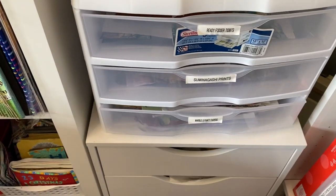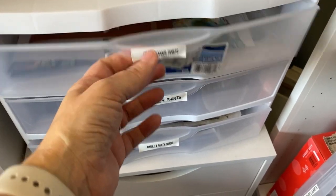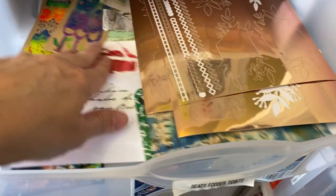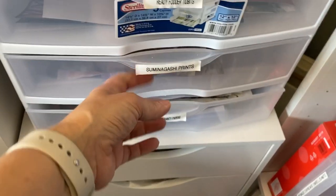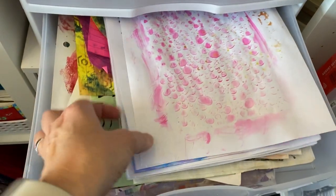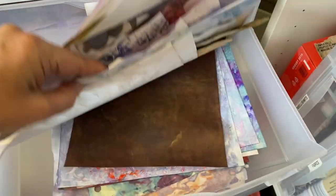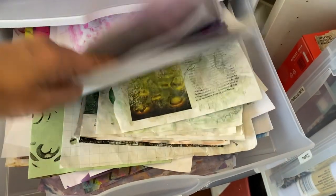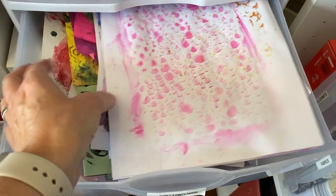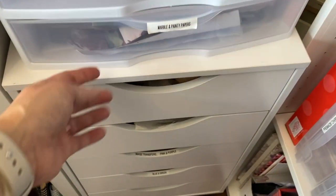I have this little drawer organizer with some pretty little tidbits. These are some sumi nagashi marble papers I made and need to restock. Some various painted papers — mostly not jelly plated, just leftover bits of papers, some more marbling. And then I have this rolling cart that I never actually roll anywhere — it's just odds and ends and leftover bits that I need to go through someday.